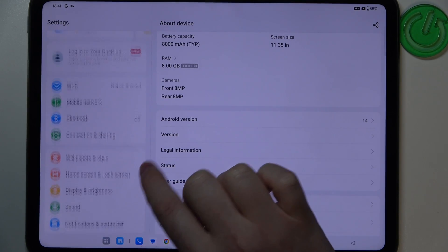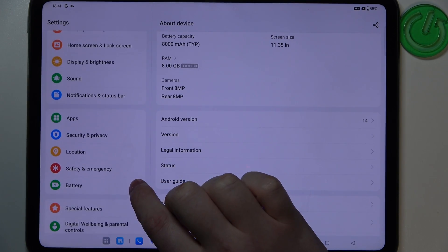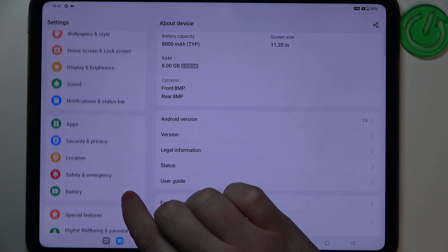Hello, in this video we're gonna check if there's a fingerprint scanner on OnePlus Pad Go.